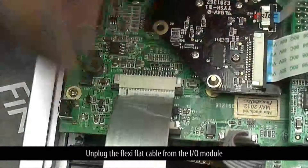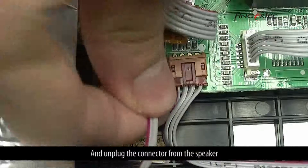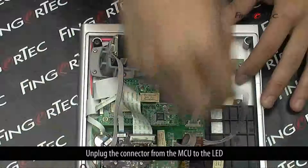Unplug the flexi-flat cable from the I-O module. Unplug the connector from the speaker. Unplug the connector from the MCU to the LED.